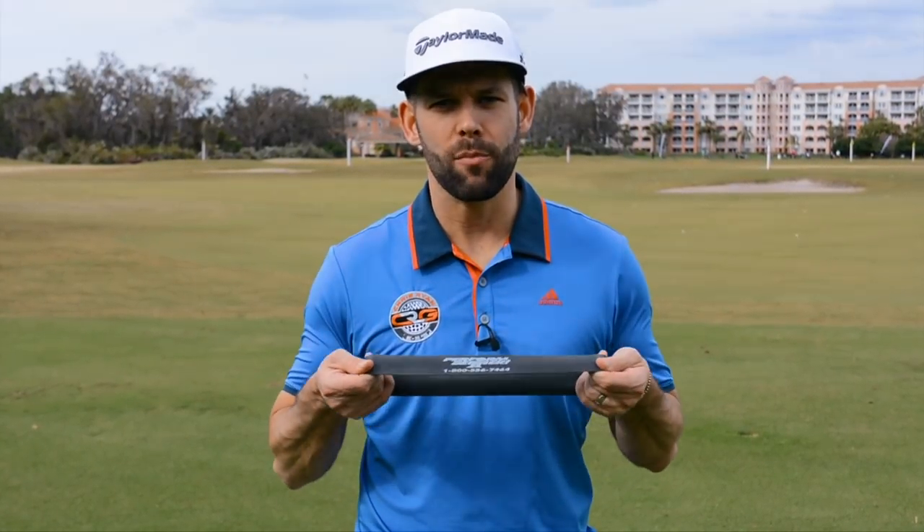Hi, my name is Chris Ryan and in today's video we're going to show you how you can use a TheraBand like this one to help improve your lower body action and give you more stability in your golf swing.